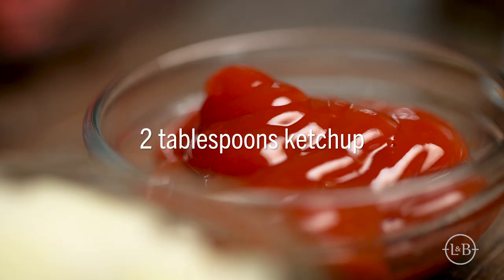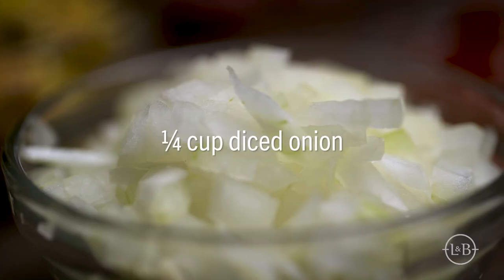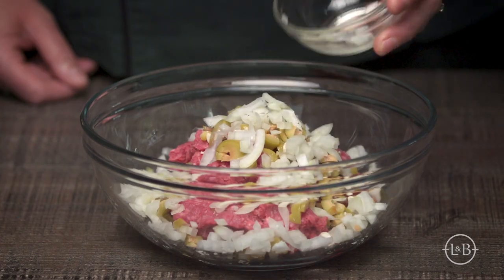I add a little ketchup to my burgers, especially when I'm using a ground beef with a lower fat content like this 90% lean. I'm also adding some finely chopped onions and some green olives filled with blue cheese. It is a Bloody Mary burger after all.